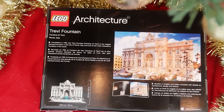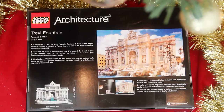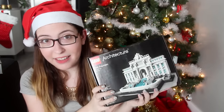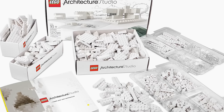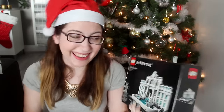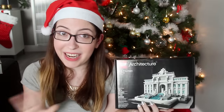This one is the Trevi Fountain, which I just think looks so pretty. I am so jealous of whoever gets this — I want it for myself. They have these for all kinds of different monuments, and they also have the big Architecture Studio where you get tons and tons of white blocks, but that one was like $300, so I didn't include it. For something a little cheaper and more accessible, I just think anything from the Lego Architecture Series would make a really great gift.